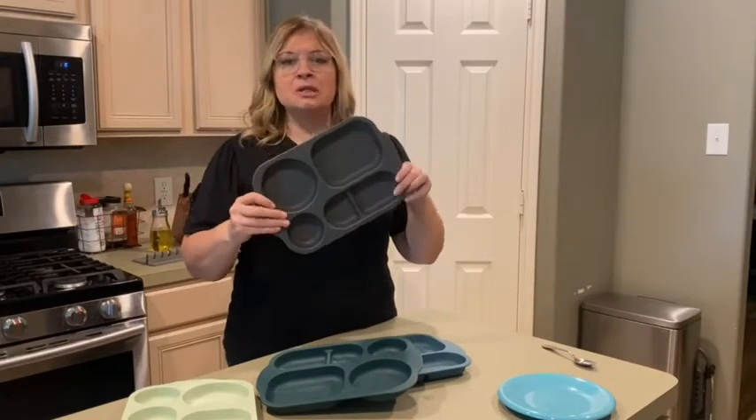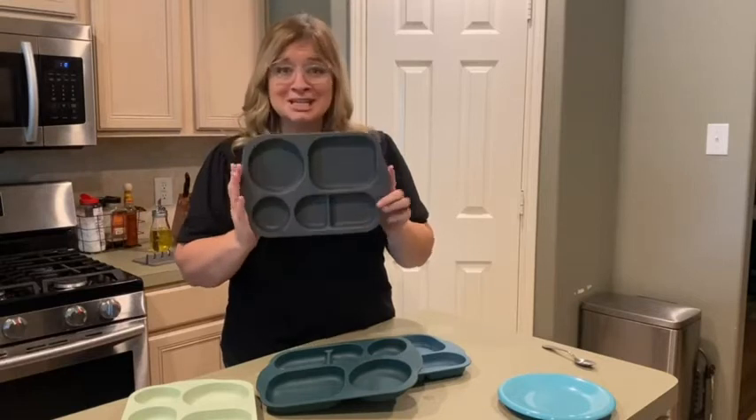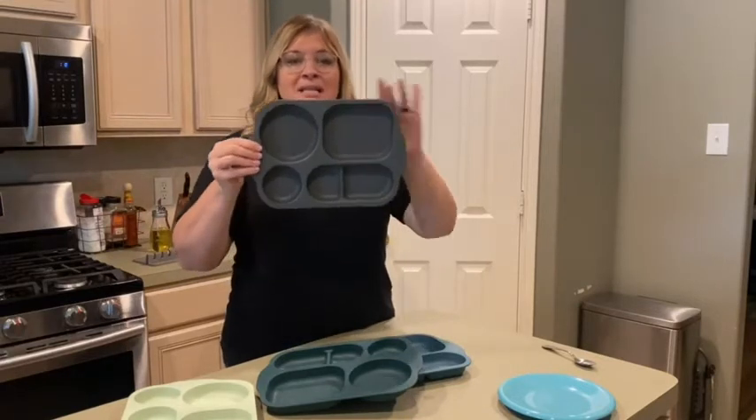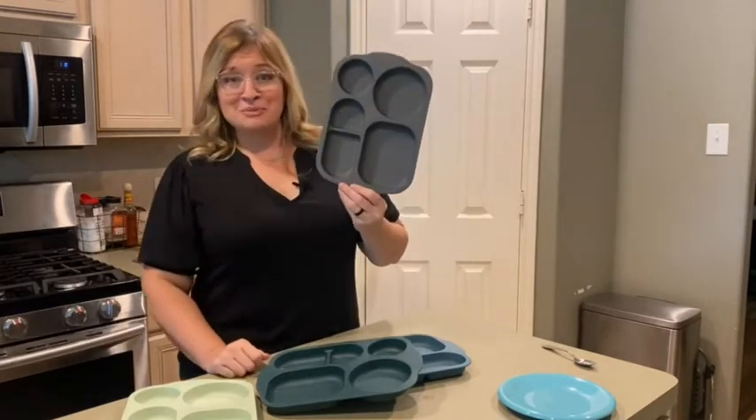These are not just for toddlers, not just for the elderly, but for people that just want portion control or, like my daughter, don't want their food touching. Look at the green 11-inch trays and you will not be disappointed. That's my point of view.